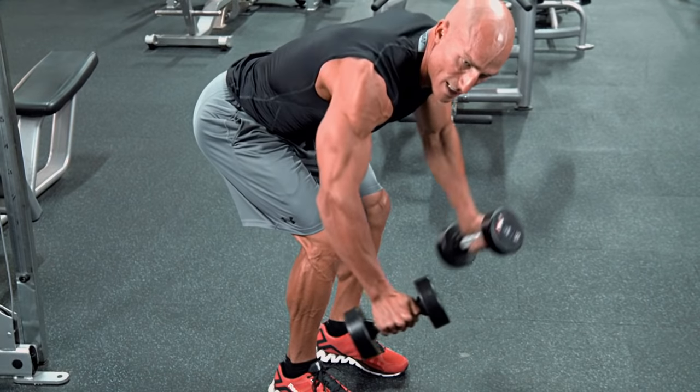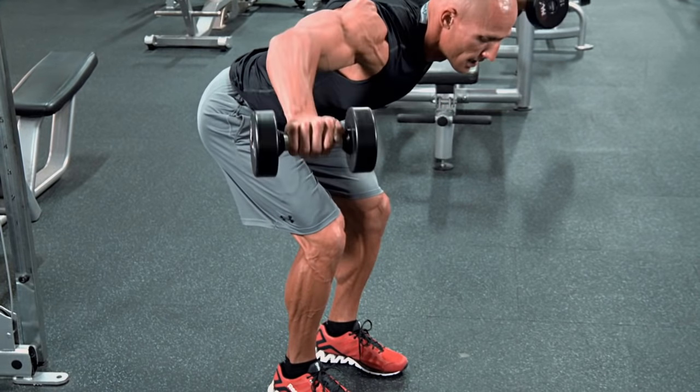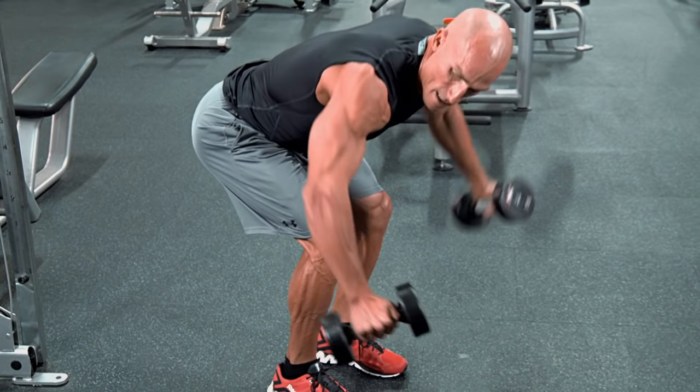This motion is very hard — it's tough to contract to the top and hold it, so you can go a little bit faster through this exercise, contracting the rear delts every time you come up. So it's here, up and back down.